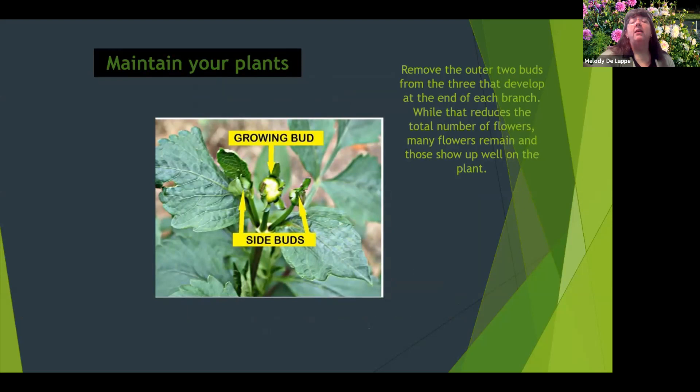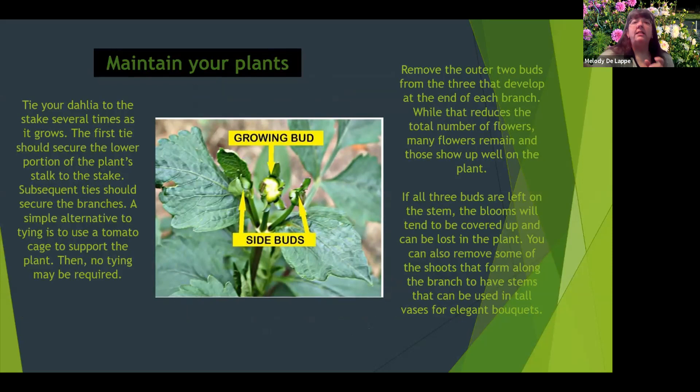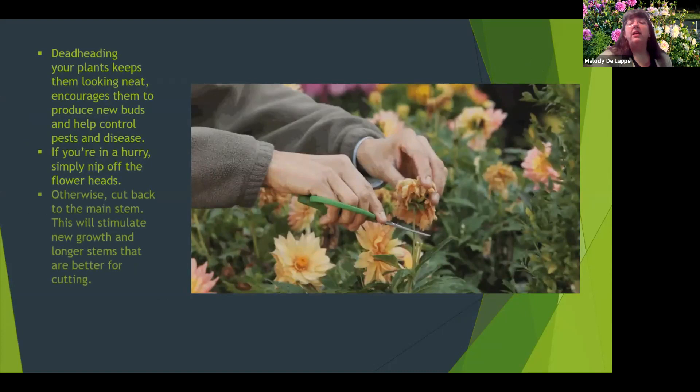For maintaining your plants: if you want long stems, cut off those first two buds on the branch — that will help the middle one grow up taller. If you leave them on, the flowers will often get lost in the bush. You also want to make sure you tie your dahlia to that stake early in the season, and then tie once or twice more as the bush gets taller. You do want to deadhead your plants — that helps keep bugs away and helps your plant continue to produce flowers. If you're in a hurry, just snip them off, but if not, cut all the way back to the main stem to stimulate more growth.